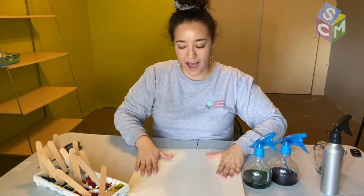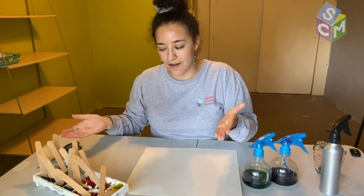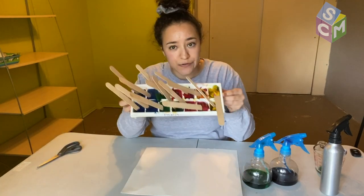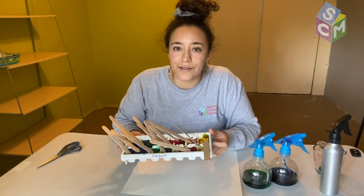I'm going to start off by using the frozen paint and mixing colors to see what other colors we can create.